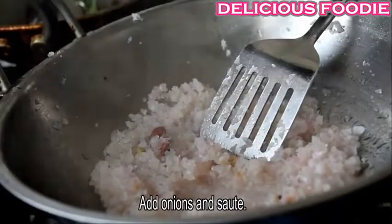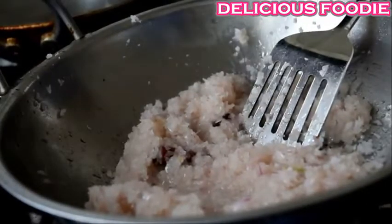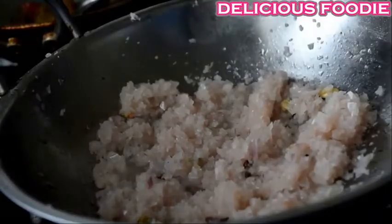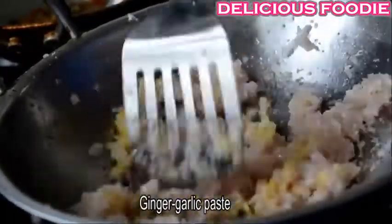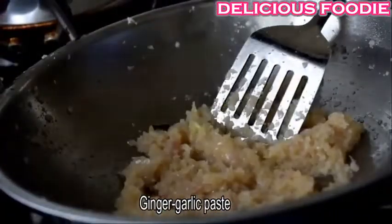Pour a little salt. Remove the skin, then add a tablespoon of olive oil and paste it into a tablespoon.